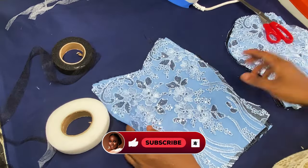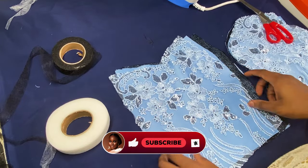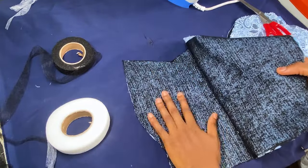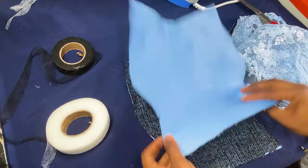I've already cut out my lace — this is part of my bodice block — and I've already cut out my lace and ironed my interfacing onto my underlining. I use a hair stick here. So this is my underlining and this is my lace on this side.